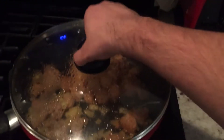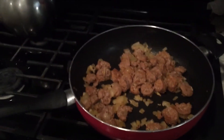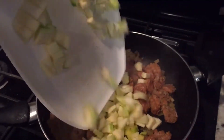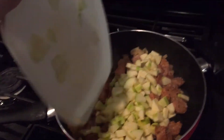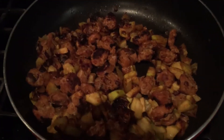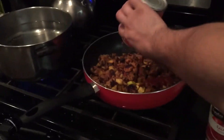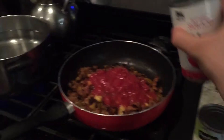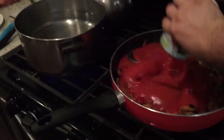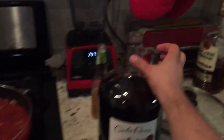Alright, let's check on this. Delicious. Well, that looks pretty good. Time to add the sauce. And now, let's make this a little bit more robust by adding some wine.